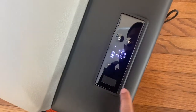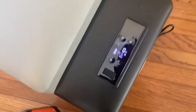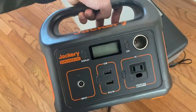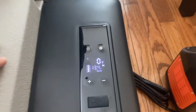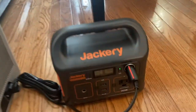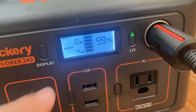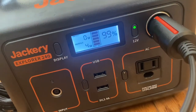I'm going to switch the power source from the wall outlet to the Jackery and hook it up on the DC port to see how much draw it has. It's now hooked up to the Jackery, starting the test at zero degrees. We're starting at 99% battery life. So far it's drawing four watts — I'm expecting this to raise into the 40s or 50s if the compressor needs to kick on.